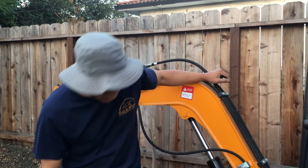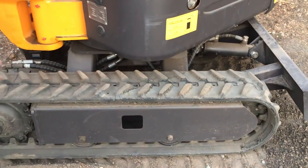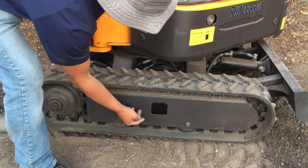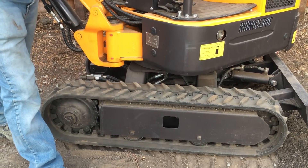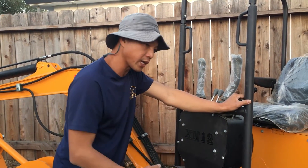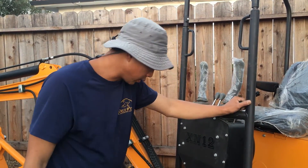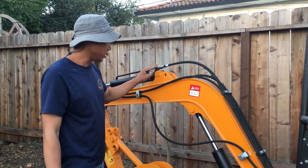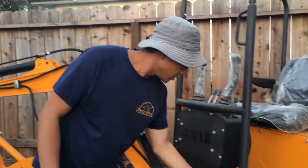One more thing: the tracks. All these tracks eventually need adjustment, and the adjustment is very simple — it's just a big screw with nuts on it. You loosen the nut, tighten the screw to stretch the track to the tension you want, then tighten up the bolt. Also make sure you grease all the grease points on the machine.